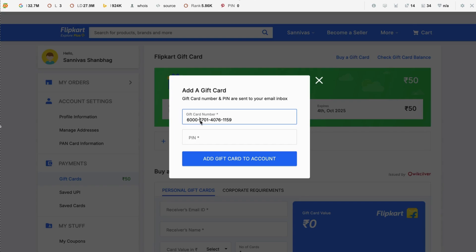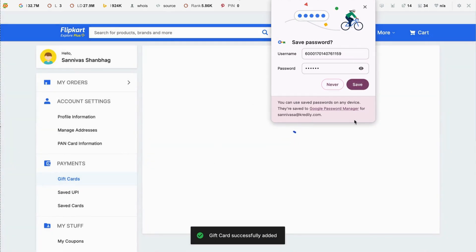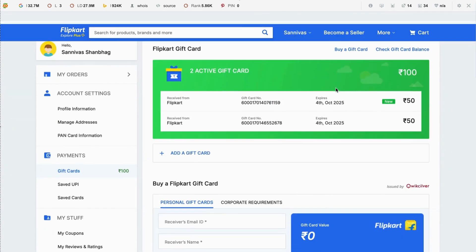Add the gift card number along with the PIN — make sure to remove any spaces when entering the PIN as well. Click 'Add Gift Card'. The gift card is now added and redeemed successfully.